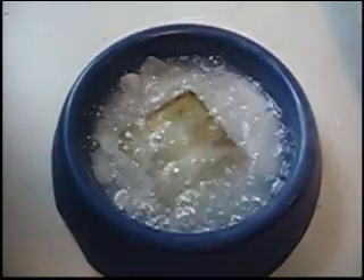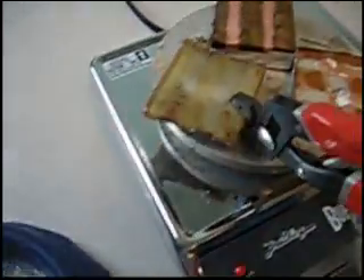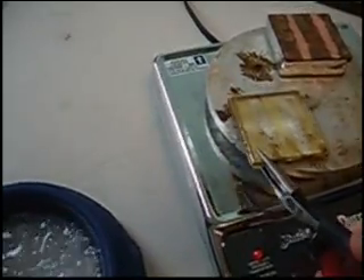Do you want to take it out, Bobby? And then onto the hot plate. Okay, the glass plate and the aluminum are back up to temperature — I'd estimate about 150°C. We're going to put it back into the bath. Go ahead, Bobby. Aluminum down.